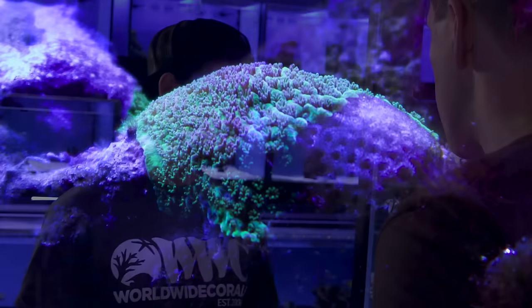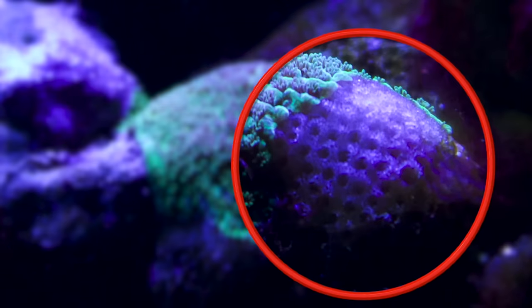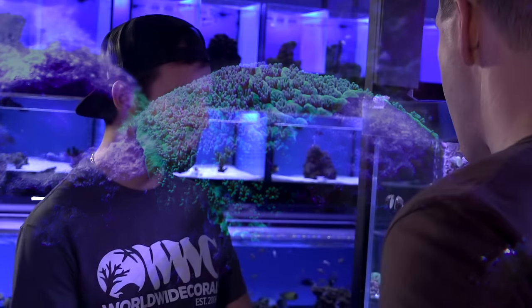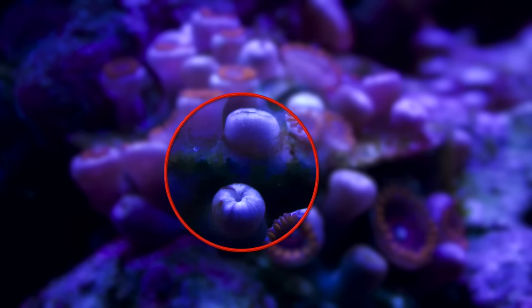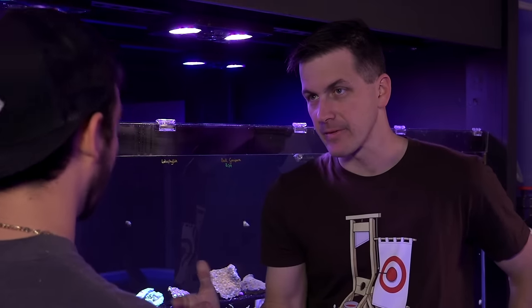What do we need to know about these guys in terms of signs of when they're not doing well? They all have different signs based on the individual species. But with the SPS or even the LPS, if they start to show any kind of white tissue recession, polyp recession, or any tissue damage, they might not be doing well. Same thing with the color — if the color is going away in them. When you talk about the zoanthids or the GSP, if they're just completely tucked up and closed, it's probably a sign something's wrong, whether it's water parameters, placement, or even lighting in the aquarium.